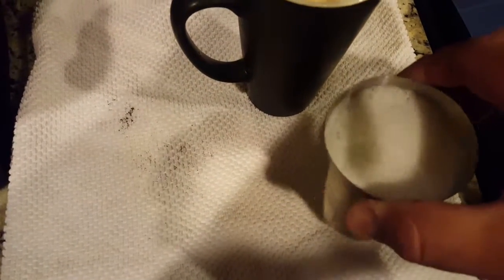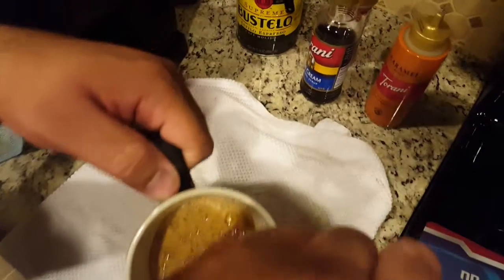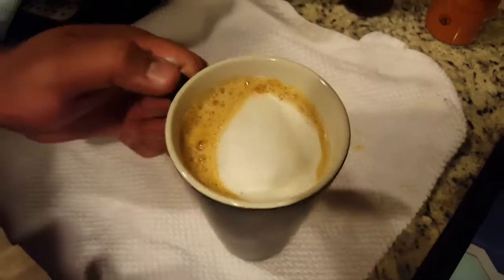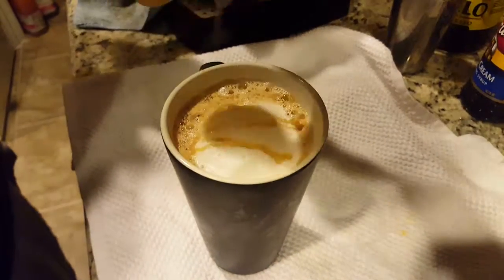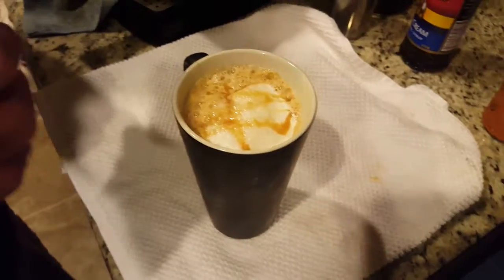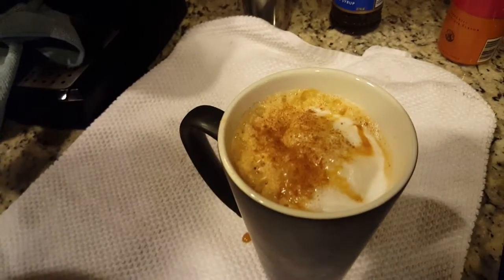Then we have the milk. We are just going to get the caramel, get some cinnamon, ready to go.